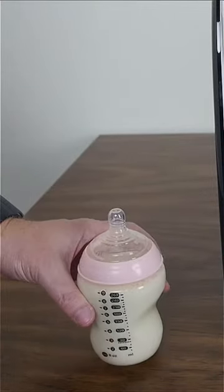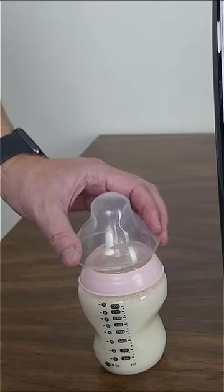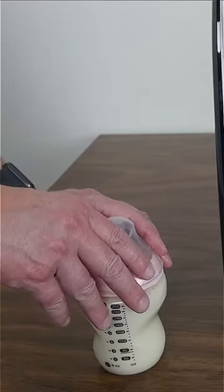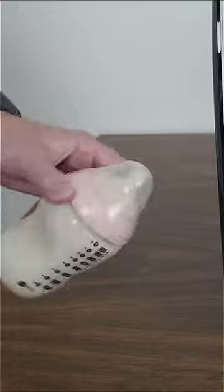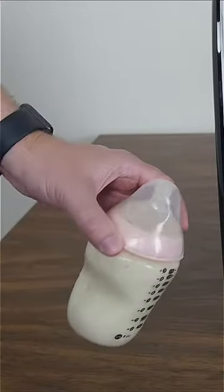Now, some people might want to shake this up, but if you need to shake it, you don't put your finger over it or anything like that. You take the cap of the bottle, put the cap of the bottle on top, press it gently and firmly, and then you can shake it from there. That right there will make your bottle work if you feel like you need to shake it.